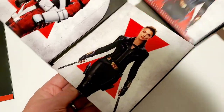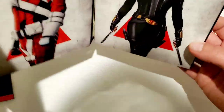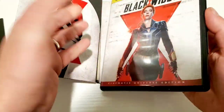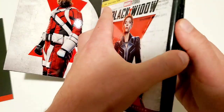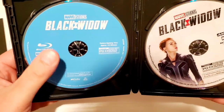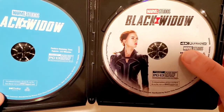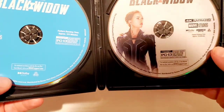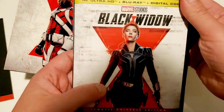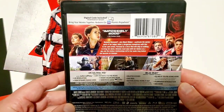Inside we do have the regular 4K case, so it's not like some kind of media booklet. There's just the 4K inside. I already removed the digital code because I will be giving that away. We just have the generic blue discard card — there's a cool Black Widow disc card with Scarlett Johansson on it, which I appreciate.